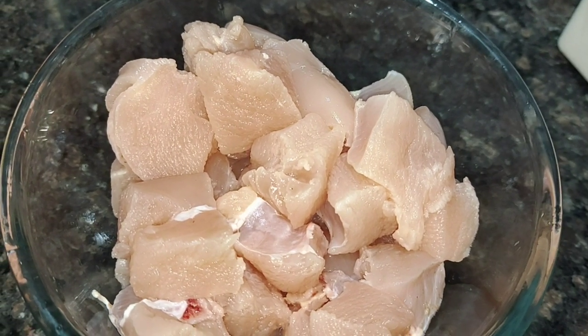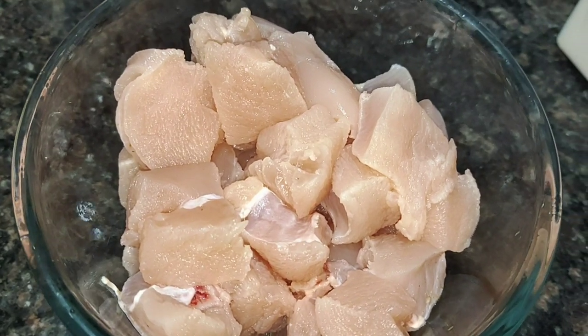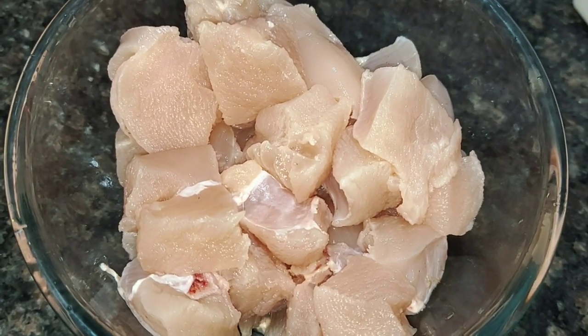Hello everyone! Welcome to Mapallavanta. This is my channel. Today we are making Chicken Pachadi. Chicken pickle is simple.